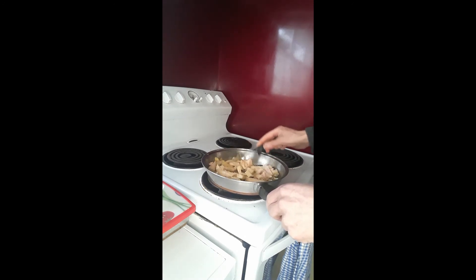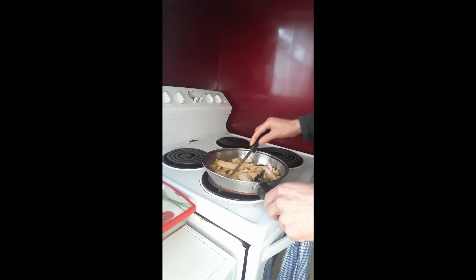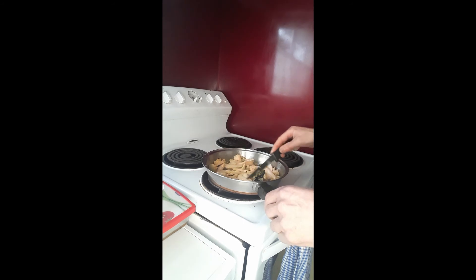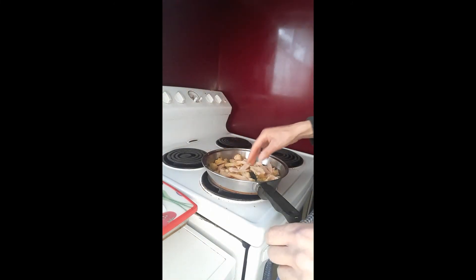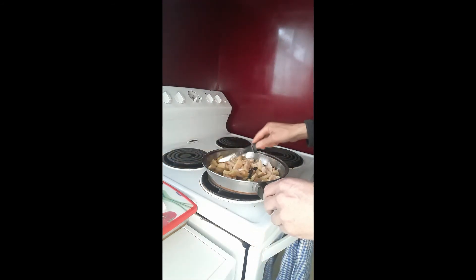I'm going to make sure I stir it all in and make sure the jackfruit is covered in the oil, then we're going to leave that for probably about ten minutes, stirring it occasionally to let it all soak in and start to cook and soften. I'll add the last remaining bits of jackfruit and then leave it to cook for about ten minutes.